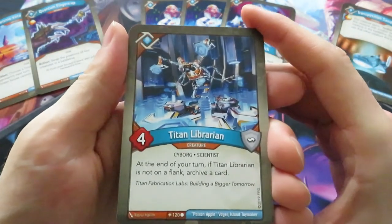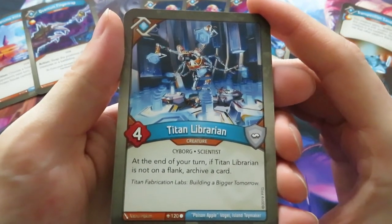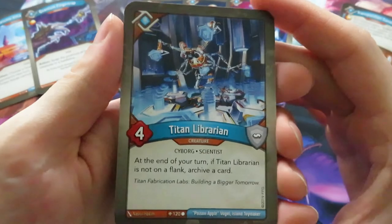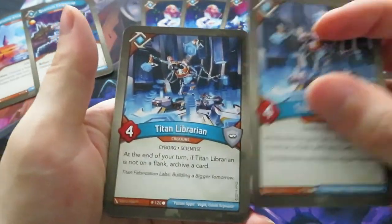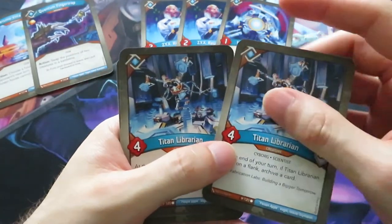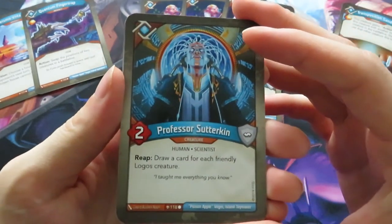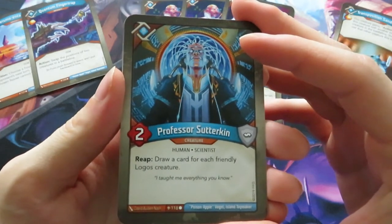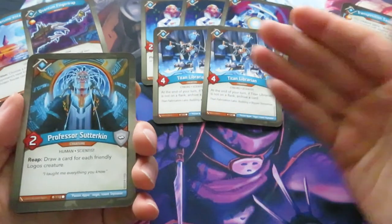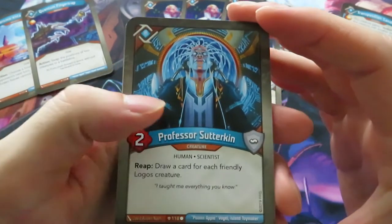We've got a four power Titan Librarian - that's a new one. At the end of your turn, if Titan Librarian is not on a flank, archive a card. Again location-aware - you want to have it in the middle. We've got two of those but of course you also need creatures to put around them. Now we have Professor Sutterkin - only two power, but when it reaps, draw a card for each friendly Logos creature. You've got five creatures alone here, so if you reap with it you get six cards - that could be crazy.